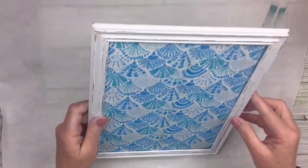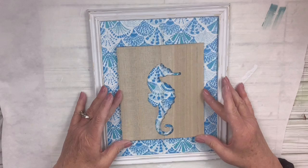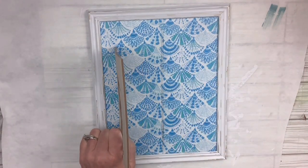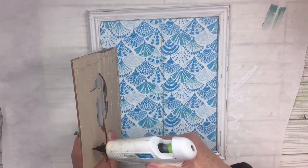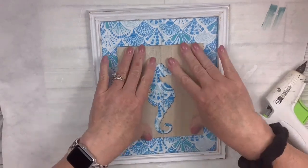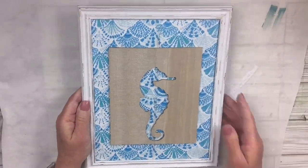Now I'm going to take that seahorse piece of wood and hot glue it right in the middle — that's how easy this is. Look how cute it's going to turn out. It will go in my bedroom with all my other coastal things, and actually that napkin matches the mirror that's in there — not matchy matchy, but a little bit. I love this and I hope you guys love it too. I'm curious — what is your favorite decorating style? Let me know down in the comments.